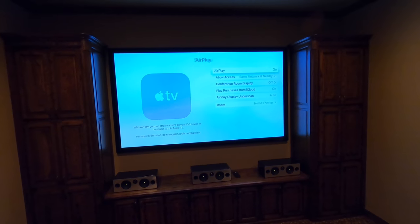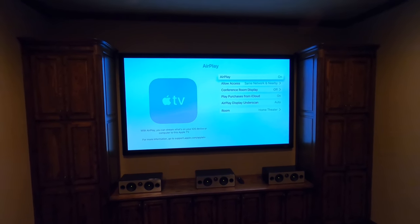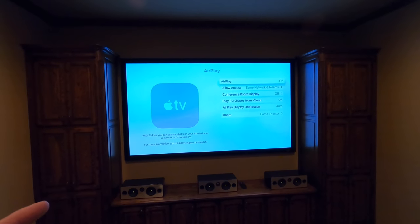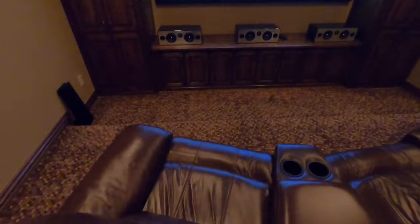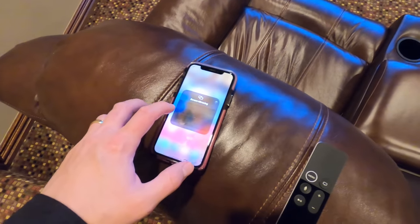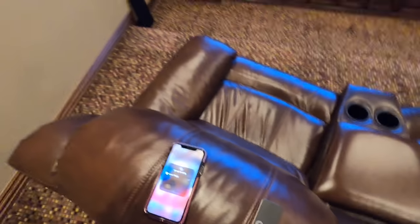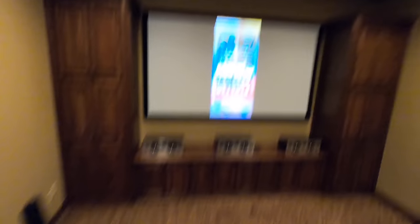AirPlay — this is what I was talking about earlier. See how it's labeled 'theater room.' You can enable or disable AirPlay here. What it allows you to do is slide down from the top of your screen, see screen mirroring, hit 'home theater,' and then it displays what's on your phone on the screen — pretty sweet.